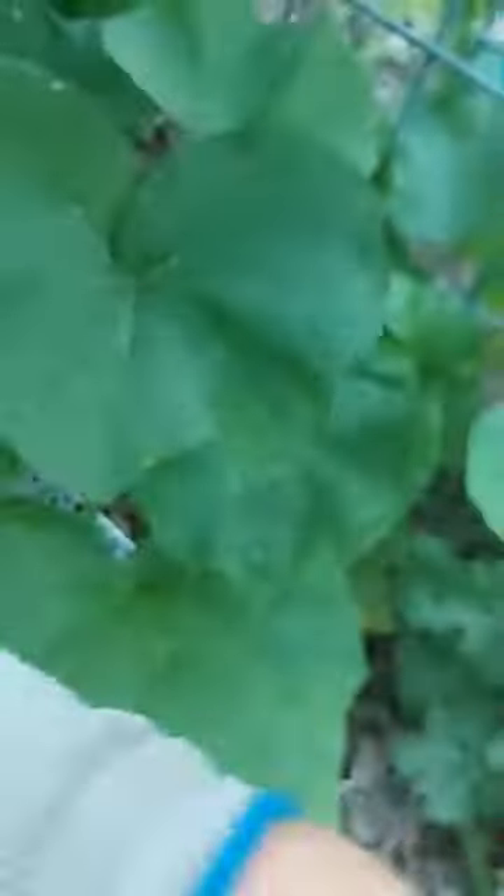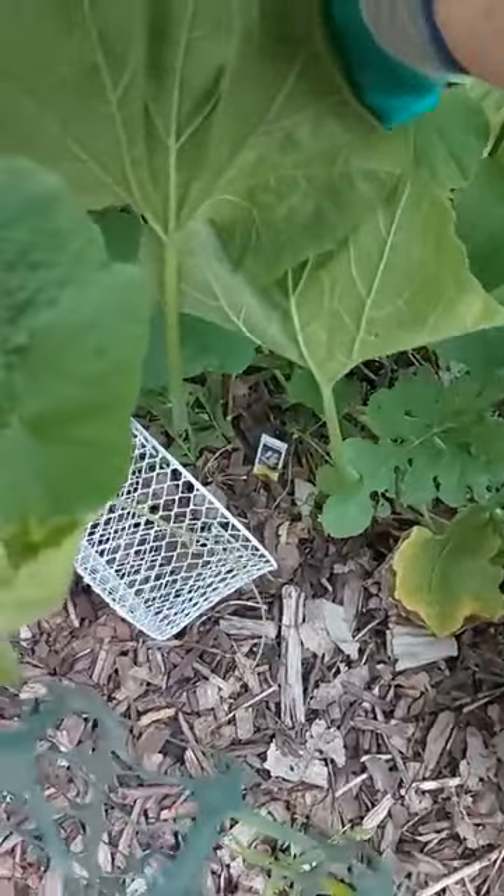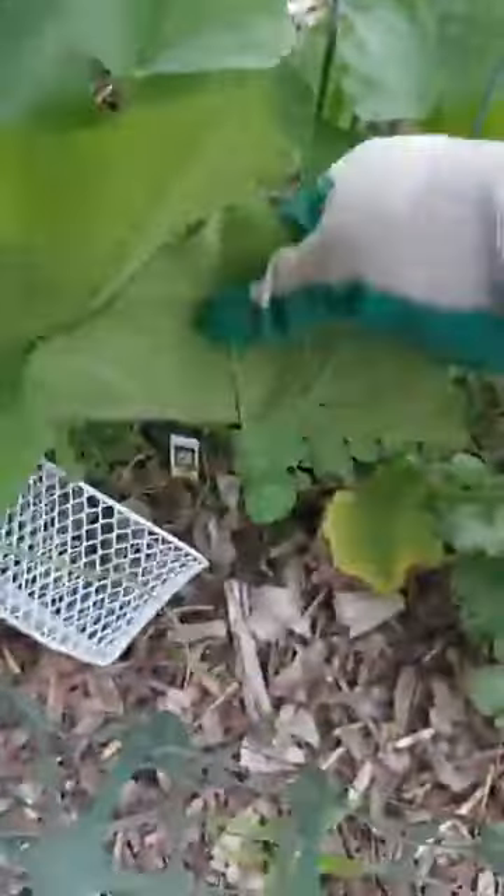So next week we'll start the focus on roots — I'll teach about roots and root vegetables and root origins. This week I really just want to focus on things I'm looking at in the garden myself, so that if you have this issue you're already a little bit familiar with it and you're not freaking out.